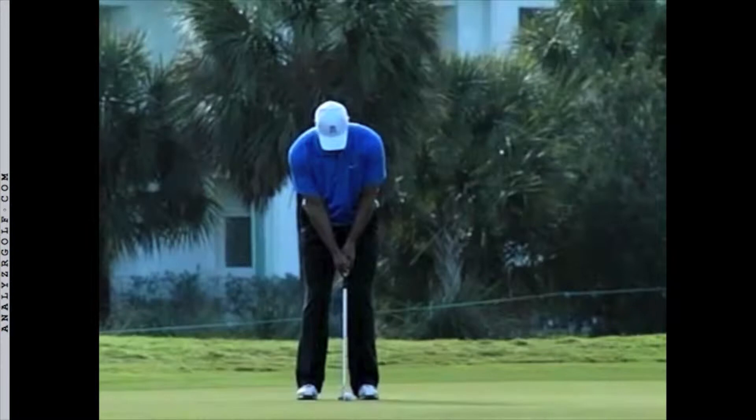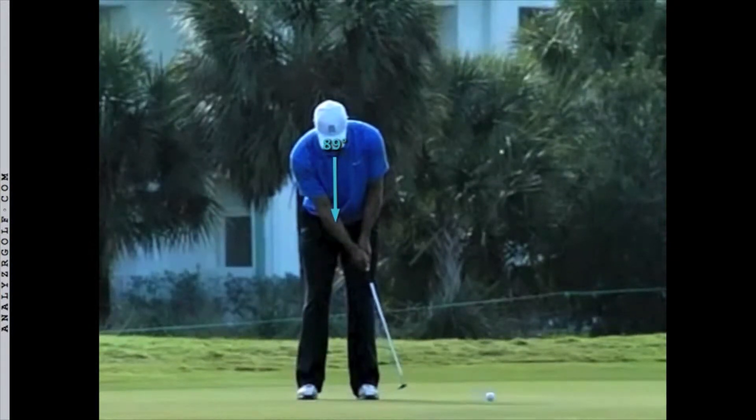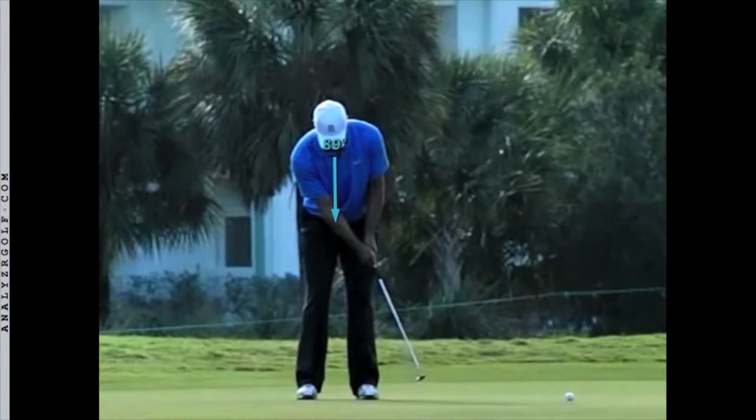At the moment of contact, Tiger has his eyes down to the ball, but watch as he keeps his eyes on the ground and does not turn to watch the ball roll away. Eyes are still down.